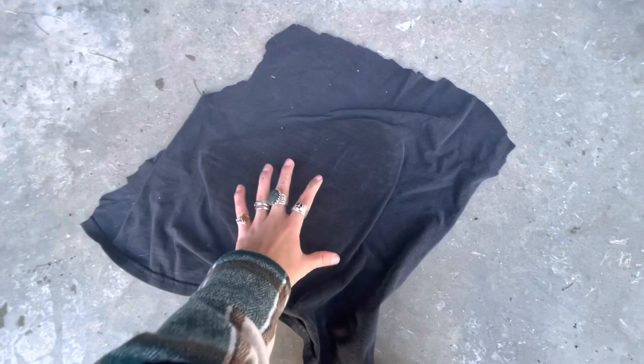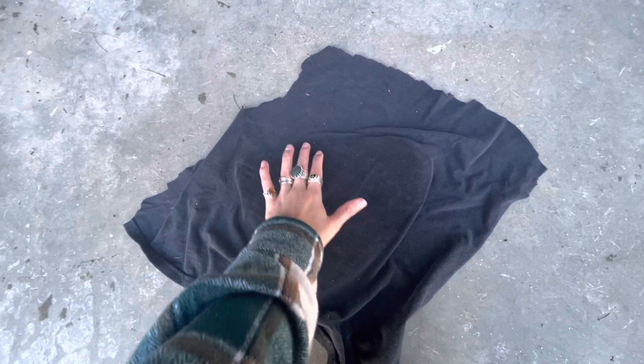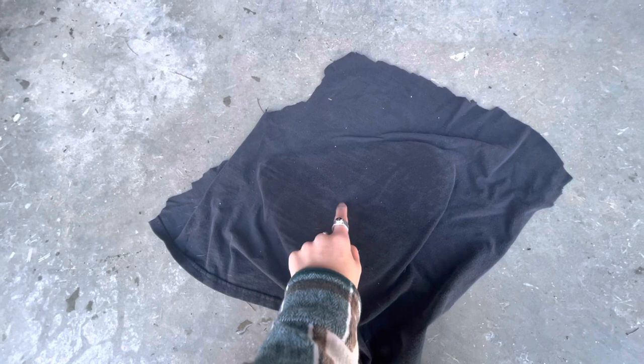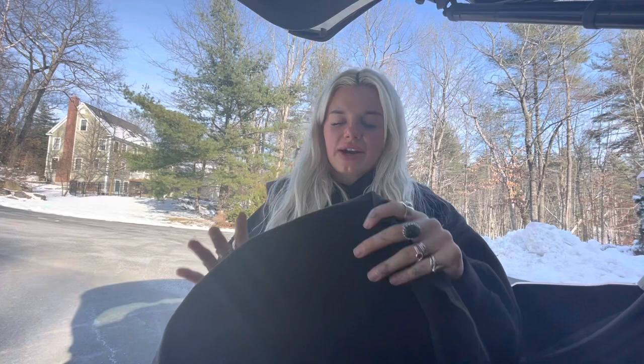Now we have our fabric covering the glue. We are going to put something flat and heavy on this to kind of keep the fabric weighted down to the edges. I'm not too worried about the middle because as long as the edges are on, the fabric will stay on. This is going to sit overnight to fully dry and then we'll come check on it in the morning for our final steps.